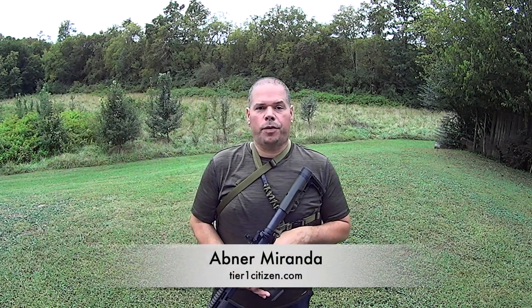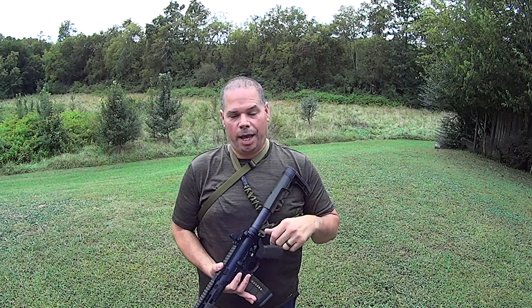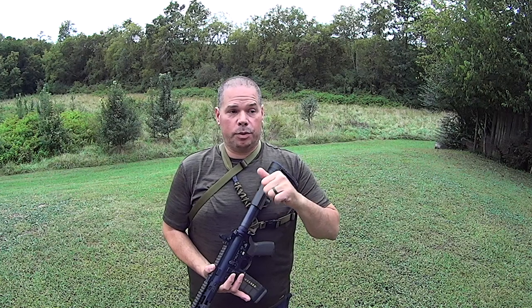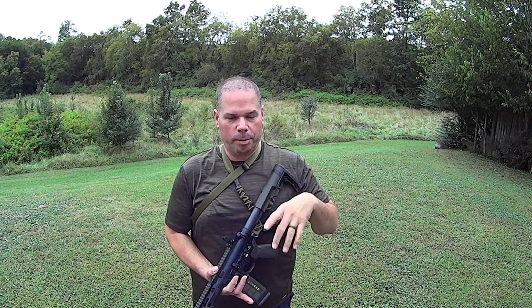Alright guys, I got something new for you. For those of you that have been asking for a sling to work on a weapon that doesn't have a quick detach at the back of the receiver — this question has been asked of me directly and indirectly when I'm reading between the lines of some of the questions that I'm being asked.